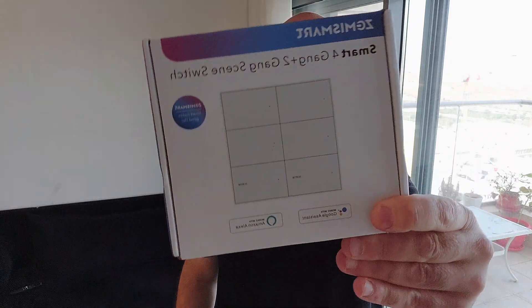Hey everyone, thank you for being here. In this video I'm going to talk about the Zemismart Zigbee light switch. Full disclosure: Zemismart did send me this device for review, but they're not sponsoring or editing this video — all conclusions are completely my own. I decided to cover it because I think Zemismart has done something very clever with this device.